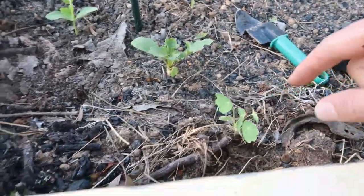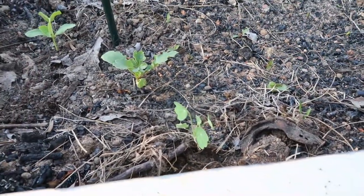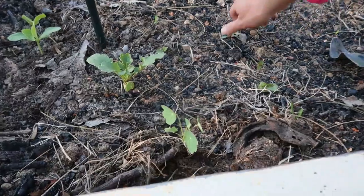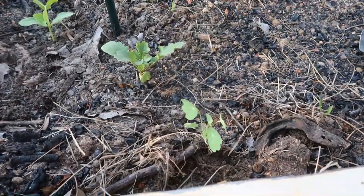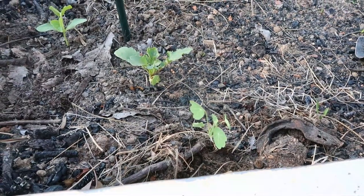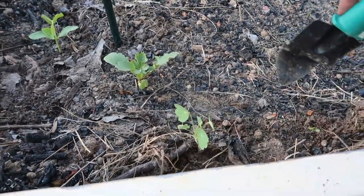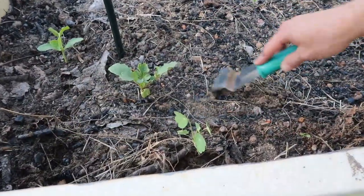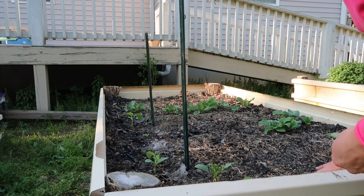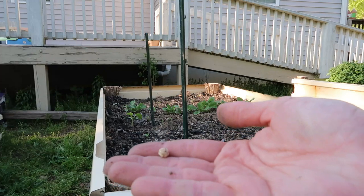When nasturtiums flower, the flowers have almost a little bit of a spicy taste but they're great in salads, and they'll be fighting off some pests in our garden — so these are great together. Now we're going to put a few extra nasturtium seeds around here so maybe we'll have a few more coming up. You only want to plant your seeds about the same depth as they are big, so you're not going to put them very far down.